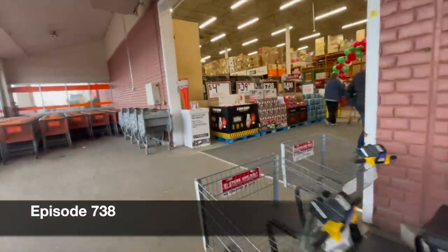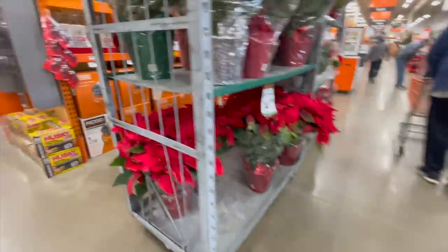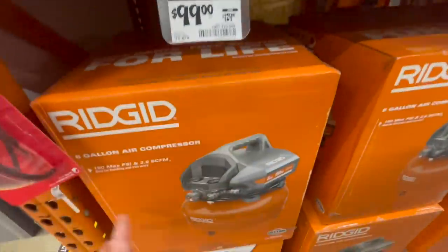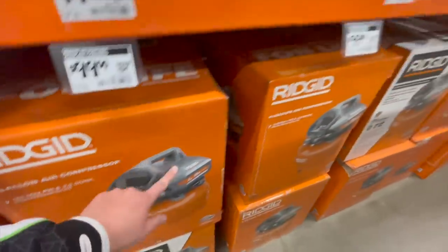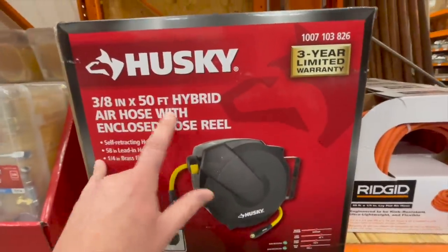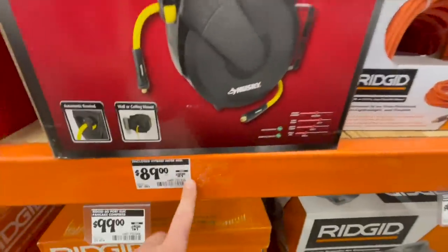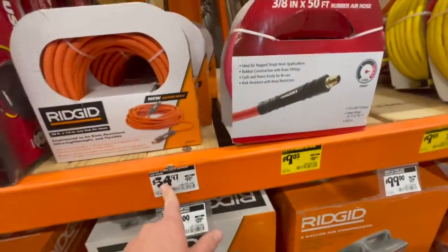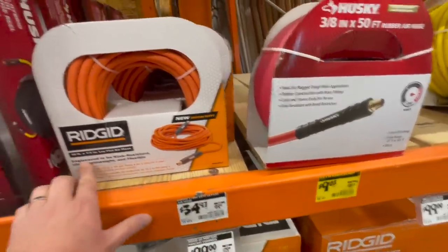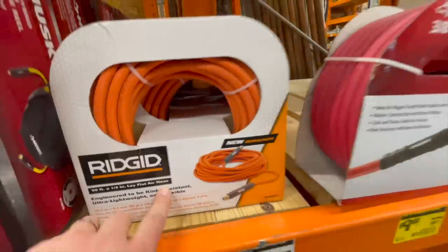Alright, let's see what Home Depot has. A hundred dollars — it was $129 for the Ridgid 6-gallon air compressor, not too shabby. $89 for the Husky 3/8-inch by 50-foot hybrid air hose with enclosed hose reel, was $119. $34.97, was $39.97 for the 50-foot quarter-inch lay-flat air hose by Ridgid.